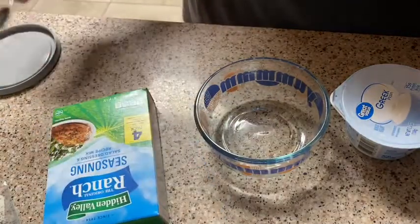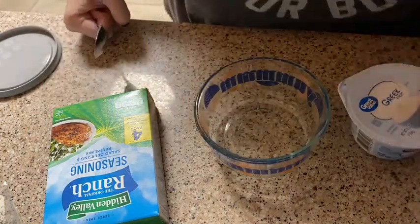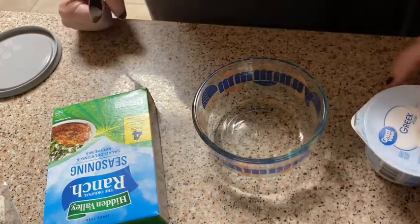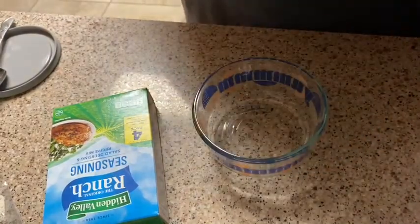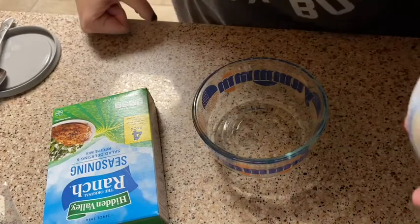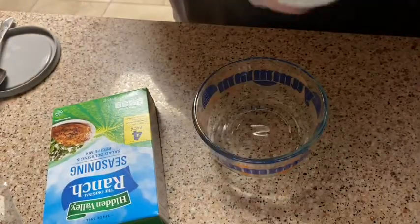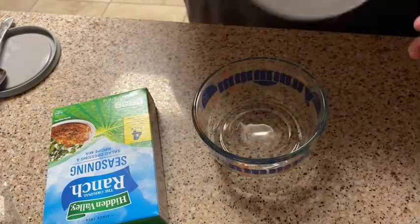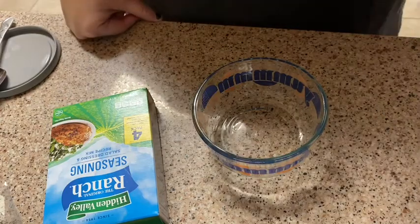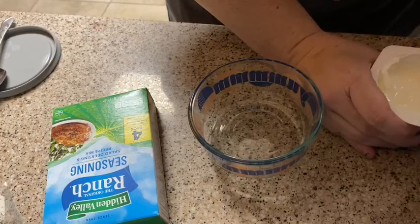This is just going to be a quick, different type of video. I wanted to show you how I make what I consider a healthy version of a vegetable dip. I literally buy any brand of non-fat plain Greek yogurt — make sure you don't accidentally purchase vanilla, that probably won't be very good. This is just a non-fat plain Greek yogurt. Bonus: it has protein in it — 15 grams of protein in the whole thing — and it's 80 calories, 6 carbs, and 6 grams of sugar in the whole thing.